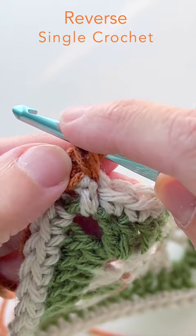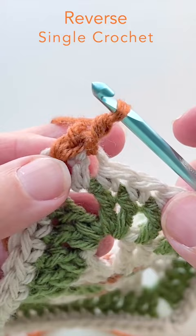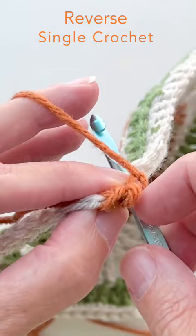Complete your single crochet as usual. This creates a twisted reverse single crochet — you're scooping your hook down into the stitch, bringing up a loop, and completing a single crochet.